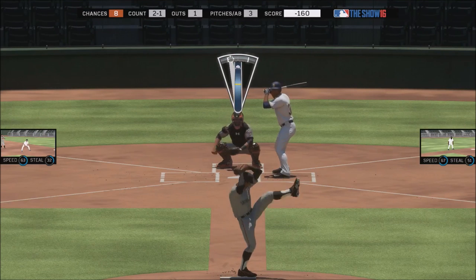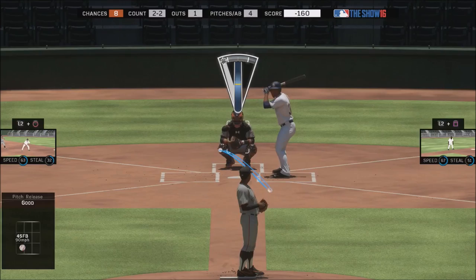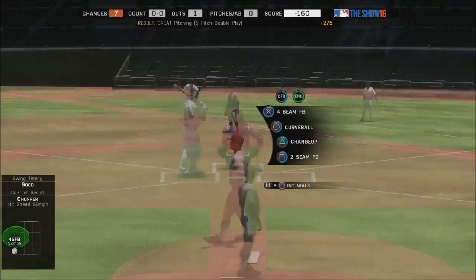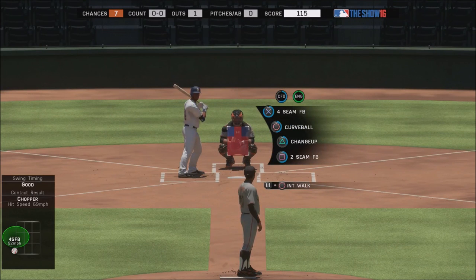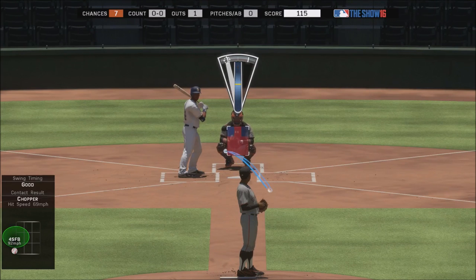Now let's talk about why I think analog pitching is easier to use, especially this year. Say I pitch low and away, way out here — I got pretty close but I wasn't perfect. With meter pitching you get punished more if you're not perfect. However, look at that feedback in the bottom left corner — the pitch still went where I put it. I wanted it to go out here a little more but it ended up right here, and that's where my input dictated where the ball would go.